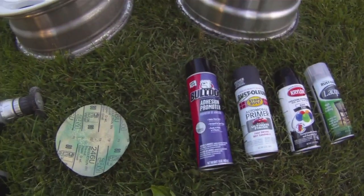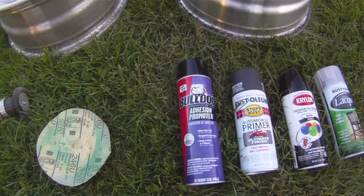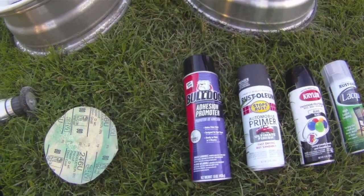After that, I'm going to use some adhesion promoter. It's pretty expensive, so if you want to use it, that's fine. If not, no big deal.